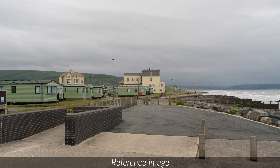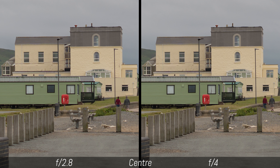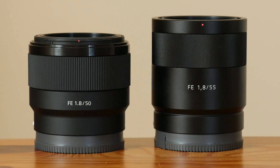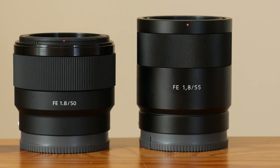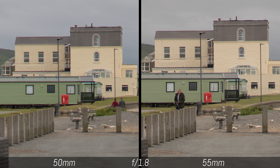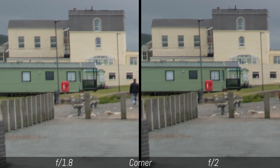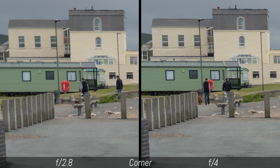We found that the 50mm f1.8 is very sharp in the centre from f2.8 to f11. Although f1.8 and f2 are visibly softer, they remain perfectly usable. Interestingly, its optical performance in the centre is quite comparable to that of the 55mm f1.8, which is one of the sharpest primes we've used for the system. The corners are quite soft up to f2.8, however. Peak performance can be found at around f8, but all values between f5.6 and f11 are good.